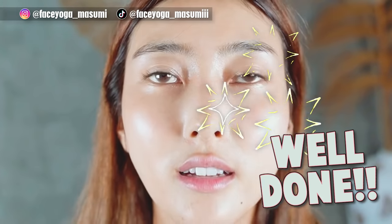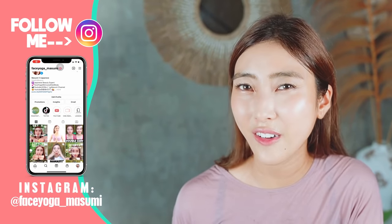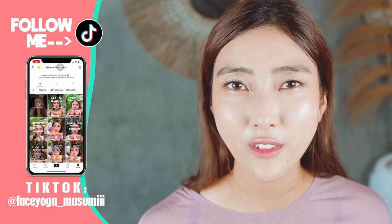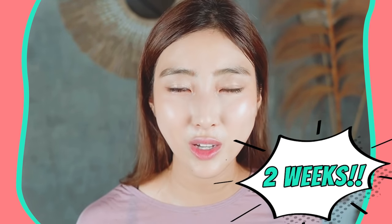Well done everyone! I think the right side of my eyes is also bigger than before. You made it! I find it hard to do that too, but the more you do, the more results you will see for sure. Just keep practicing with me for at least two weeks to see some changes. Do not give up — just take it easy, enjoy the exercise, and see more results day by day.